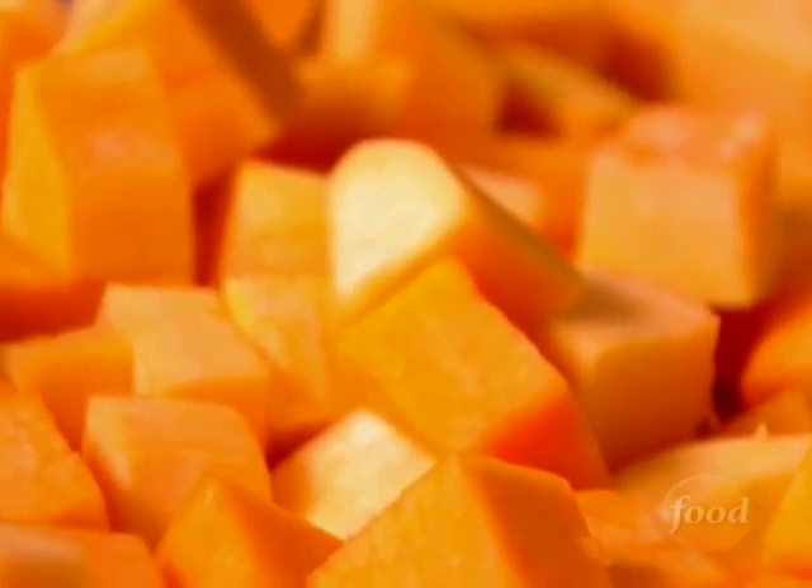This is two butternut squash, cubed. Cube them really large — I think they look better and they roast better.